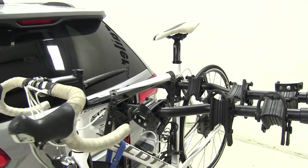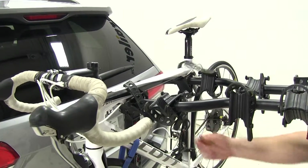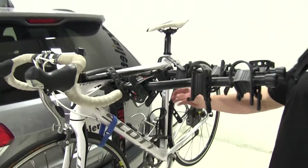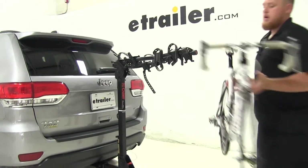Let's go ahead and undo our straps in reverse order of the way you will put them on. Once you have your straps undone, go ahead and lift the bike off and stow it.